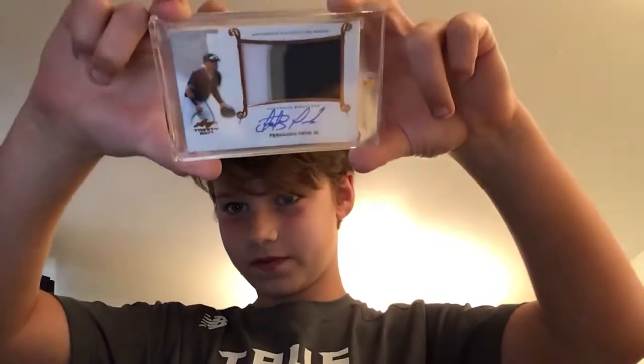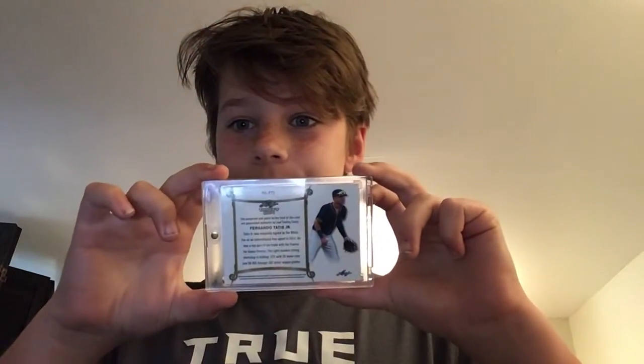Look at that. Wow. Very, very nice pull. Yeah, so this is going to be a short video, but look at this. Here's the back. There it is. Wow, okay, let me put this back in its sleeve.